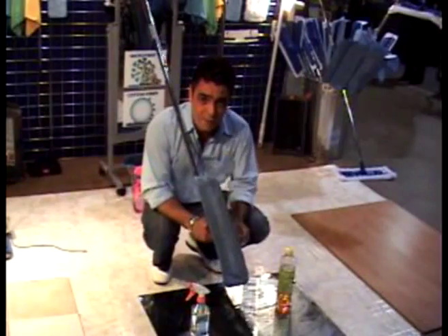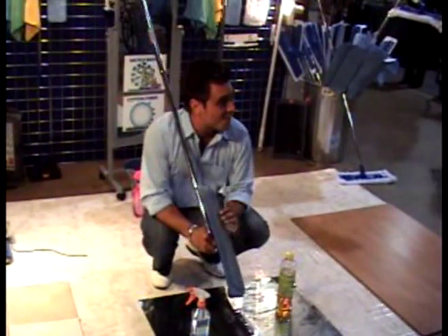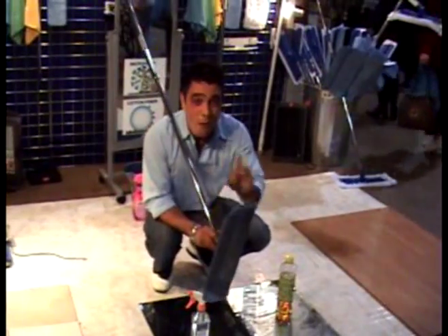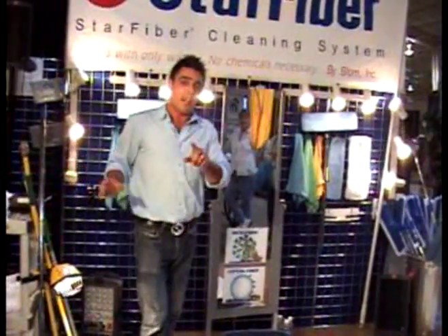Watch this. How much are they? What do I get for free? And how many can I fit in my car? Thanks for asking, dear. I thought you'd never ask. Watch this. We've got a great deal here today at the show, and you're all going to get something for free.